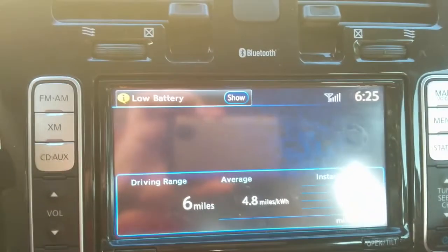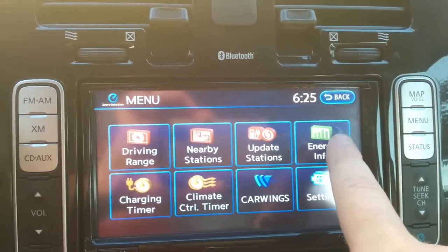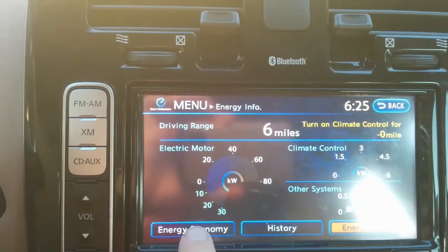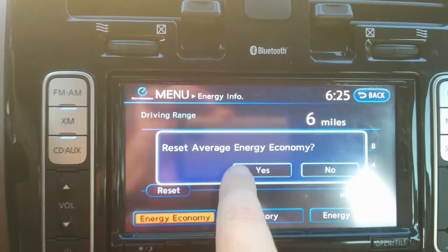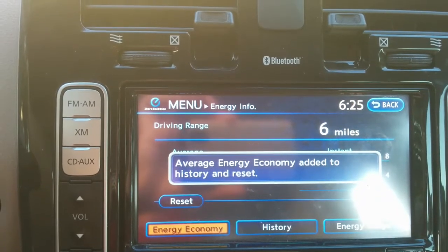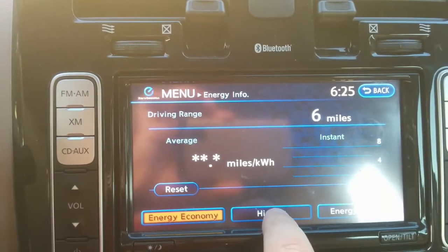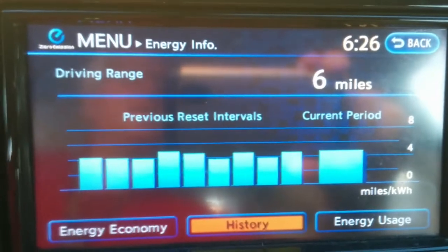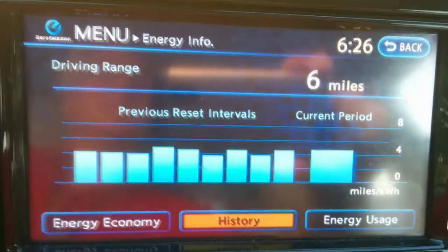The way you reset this is you hit the energy button — the blue E — go to energy info, and then go to energy economy, and you can hit the reset button. And that's all ready for tomorrow. If you want to track your recent history, you can hit the history button. For me, this is a day-by-day graph. I don't find it all that useful, but you can kind of see the trend.